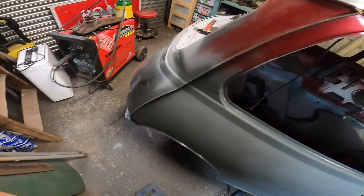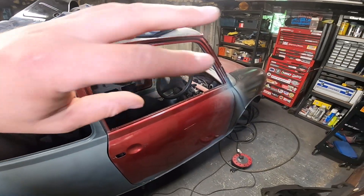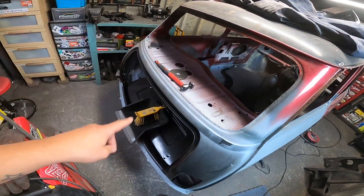Obviously, there's still the joint there from where that panel is. If you think about how much is new on this car — all the underside, the seat bench, all of that — and we'd have to do the doors or something. So yeah, we've still got a lot on.